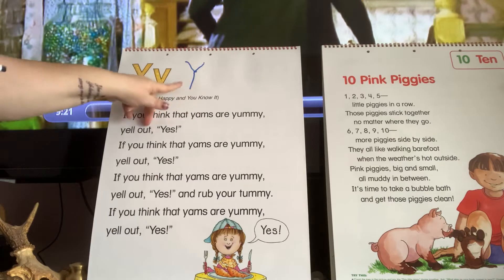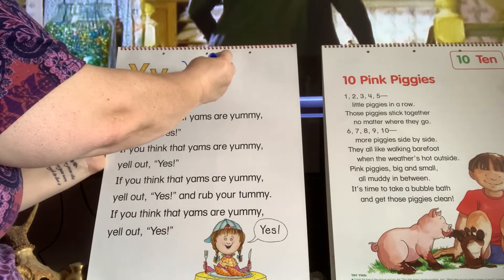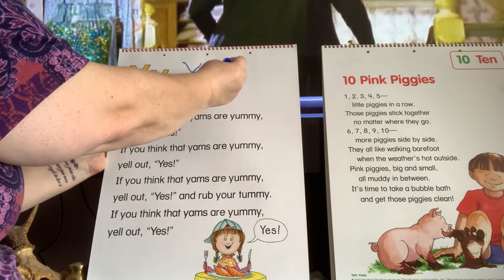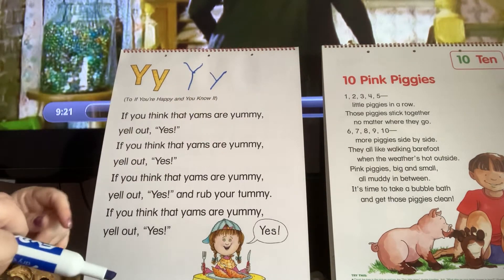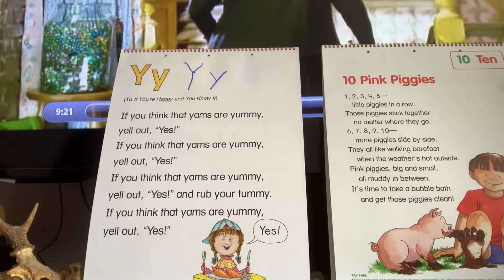And see, my Y isn't perfect, so yours doesn't need to be perfect either. For the lowercase Y, I'm going to do a slant down — just a short one — and then another slant down that's a little bit longer. And we know that Y says Y, so we're going to sing that little Y sound song: Y says Y, Y says Y. Every letter makes a sound and Y says Y.